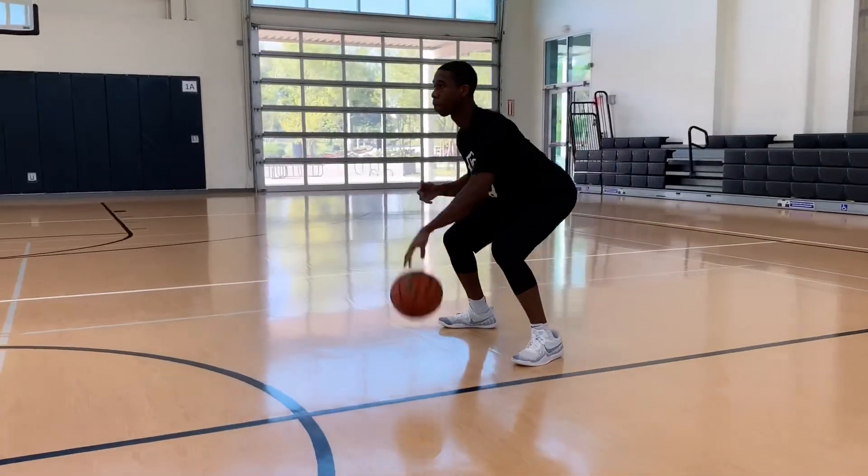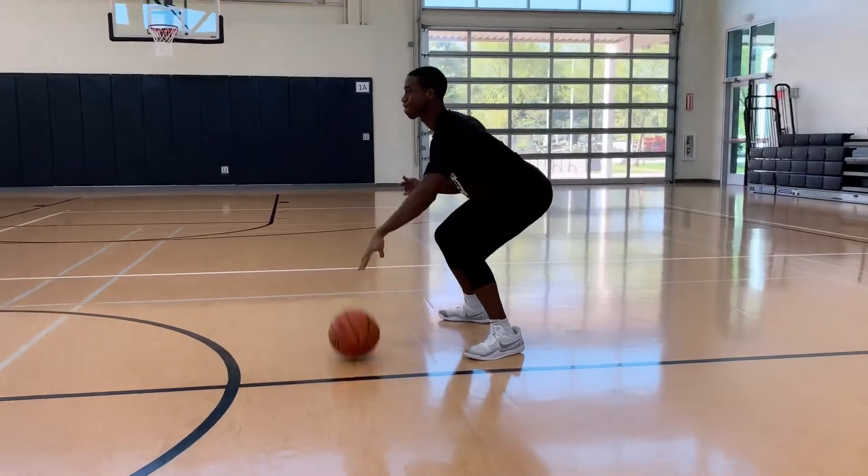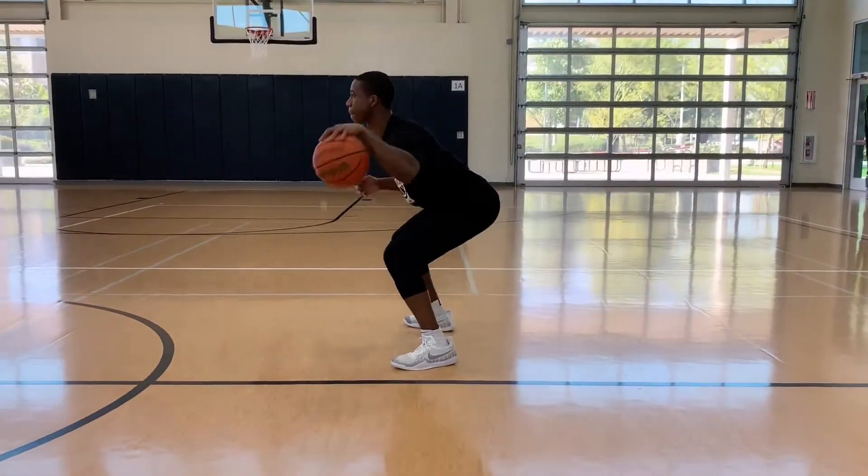Stay low, head up. Our last drill of the day is a drill that Jason Tatum likes to use a lot, called the Dead Drill.